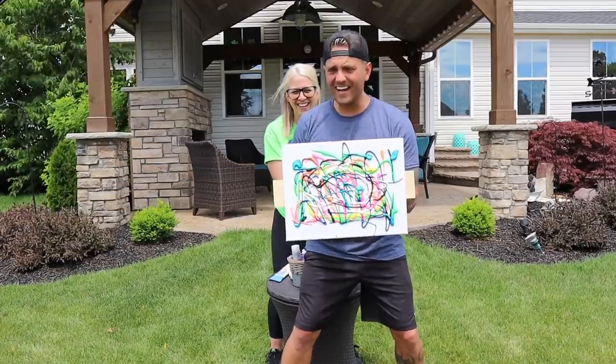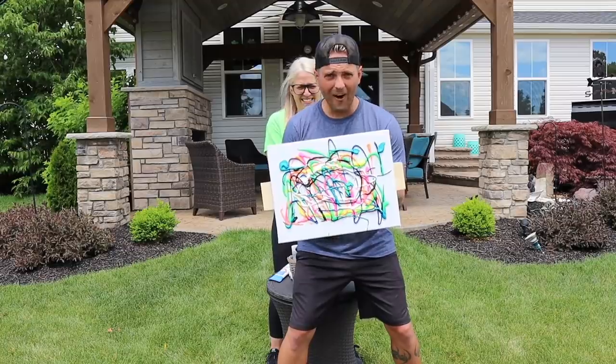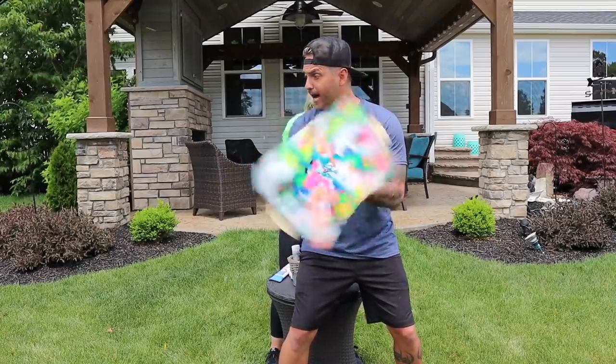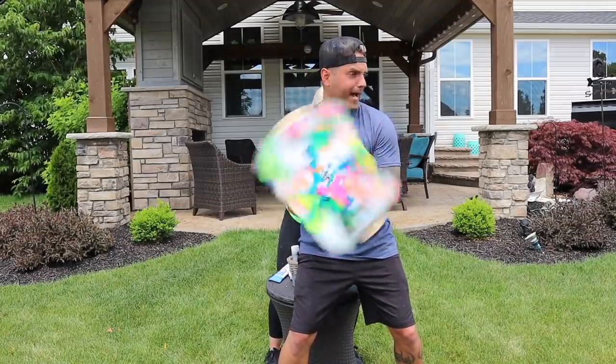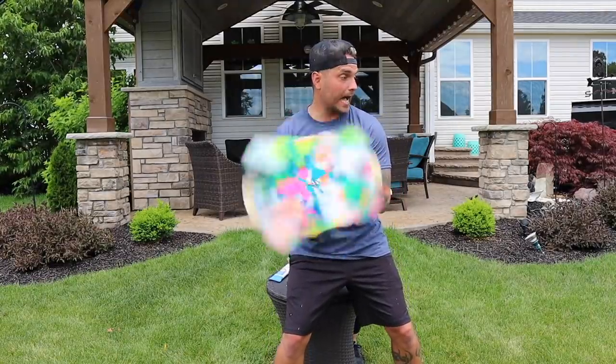Ready, guys? No. Now you just let it rip and let art take its form. 3, 2, 1. Oh my god, it's getting all over! Oh my god, this is so cool! Oh my god, it's everywhere!